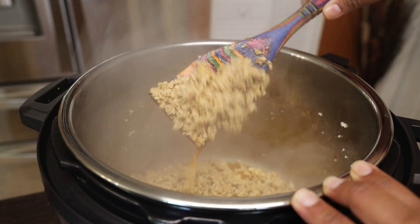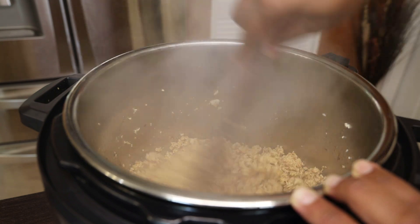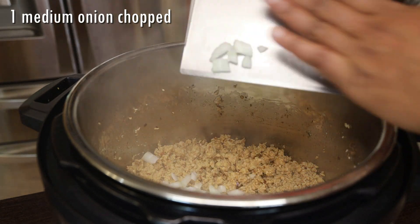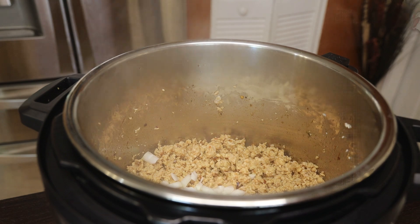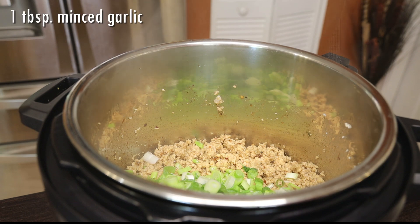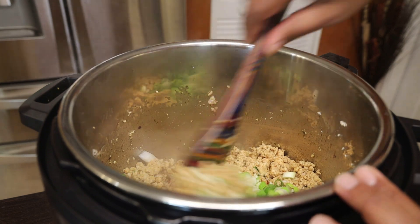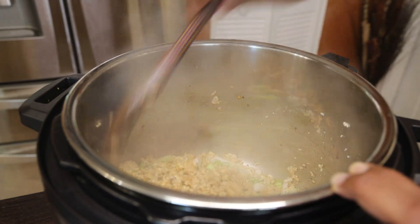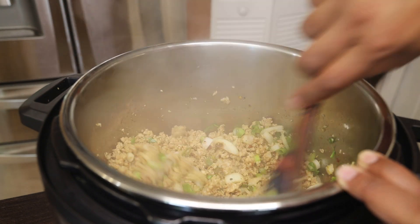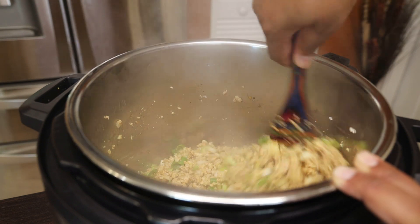Now we're going to give that a mix and incorporate all of those seasonings into our meat. You see how the meat is looking crumbly — you want it to cook in there for about five minutes with those seasonings. After that, go in with your chopped onions, celery, scallions or chive, and garlic. Give that a mix — you want to sweat those aromatics in there. If you have fresh pimento peppers you can add them; pimento peppers are so good in everything.